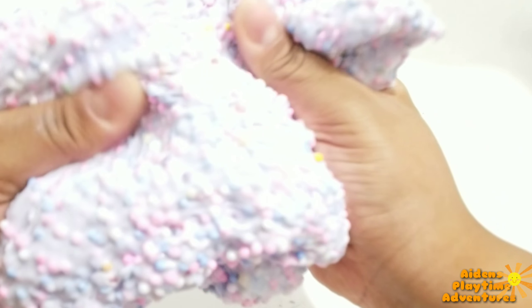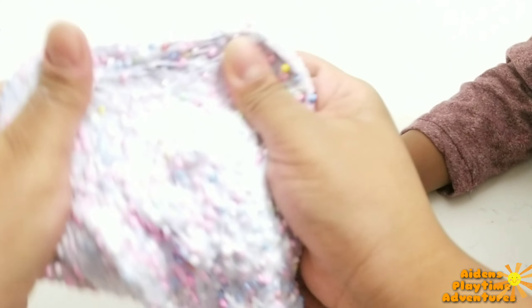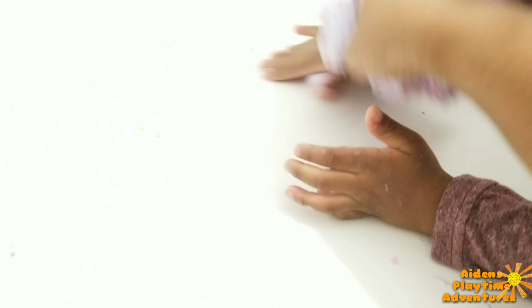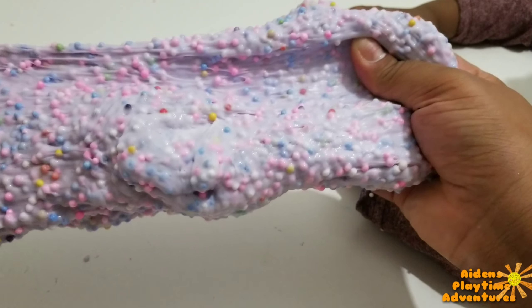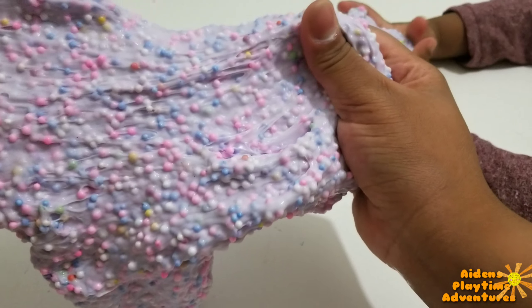Now that we have the slime, it's nice and crunchy. So there we have it — our crunchy, colorful, foamy, stretchy slime. Yeah, look at that. That is so much fun! You can see all the foam in there.